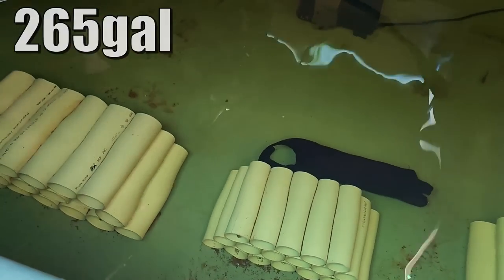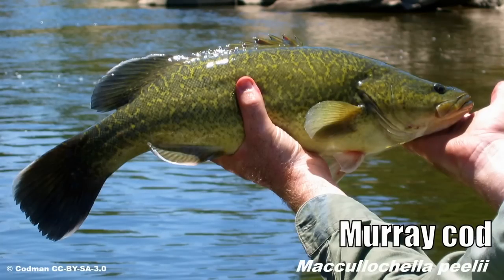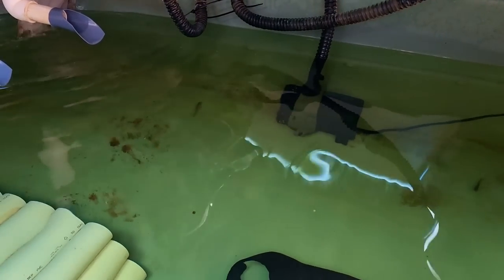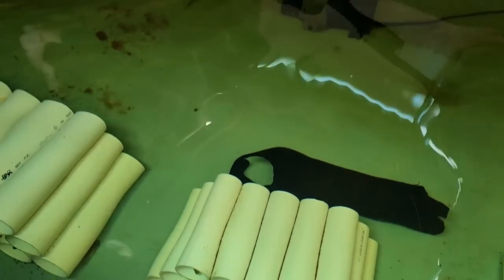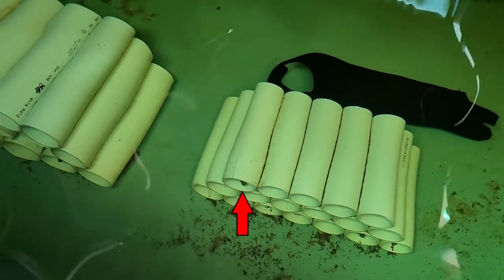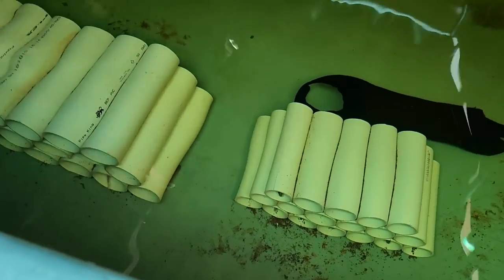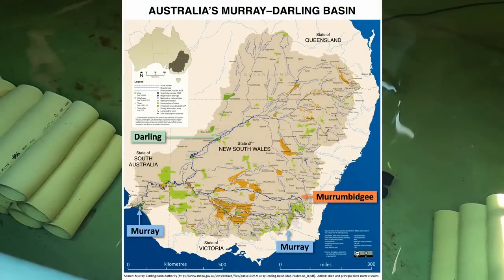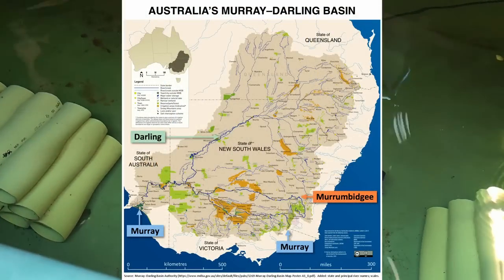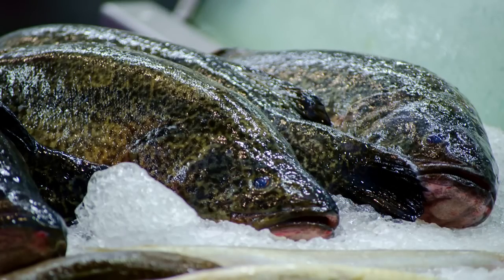If you look closely there are some cods in there — Murray cods. These guys are native to the Murray-Darling Basin here in Australia and they're one of the top table fish we have natively. You can see them popping their heads out of those little pipes, and when I feed them they all run out and smash the food.